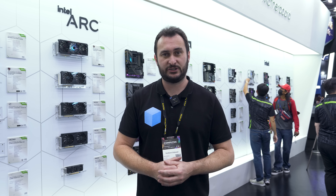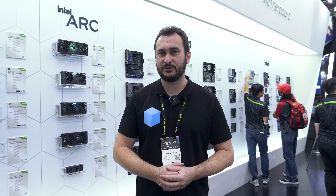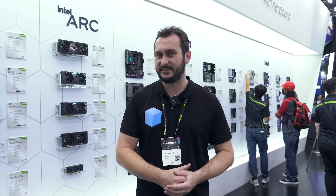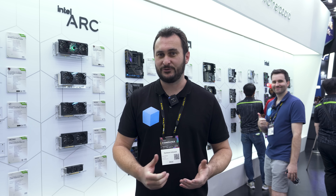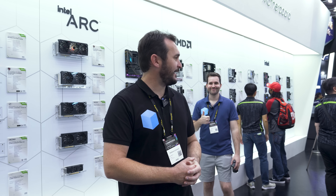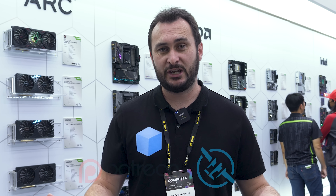That's going to do it for a look at the ASRock booth at Computex 2024. Lots of cool new motherboards — I really do hope that CAMM2 board comes to market, and I wouldn't mind seeing an AM5 version of that as well. Thanks to ASRock for having us and we'll see you in another video very shortly.